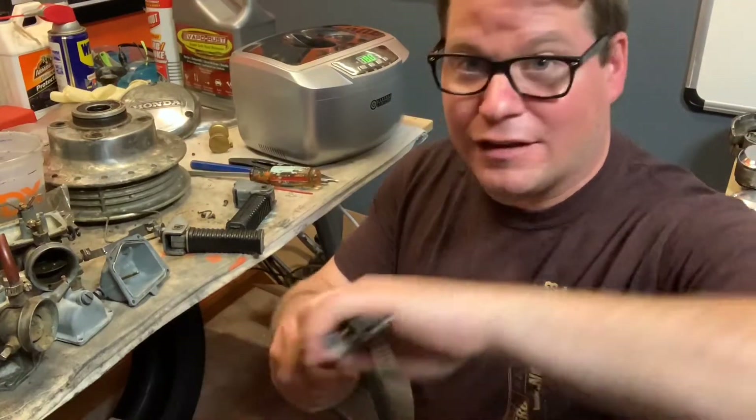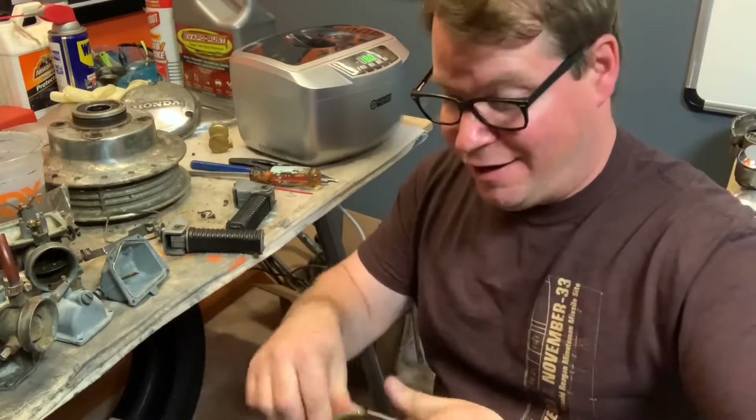The lesson to be learned here is: never throw away your old parts.